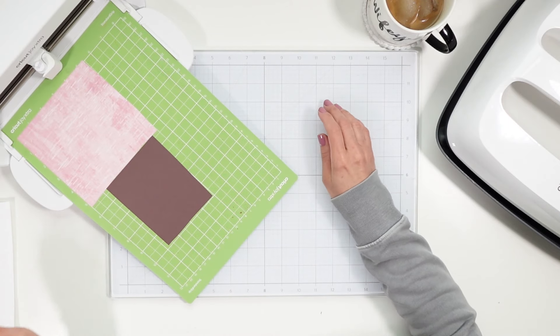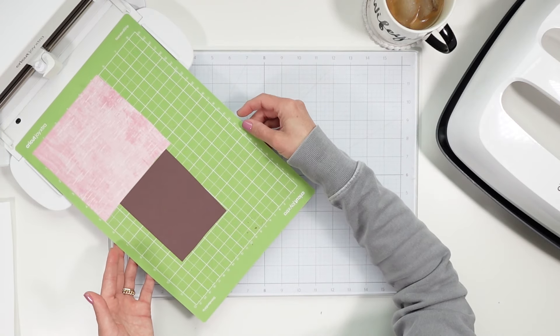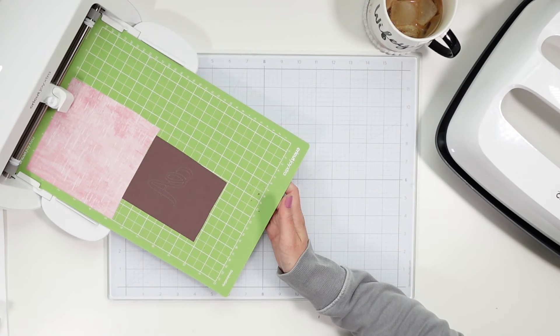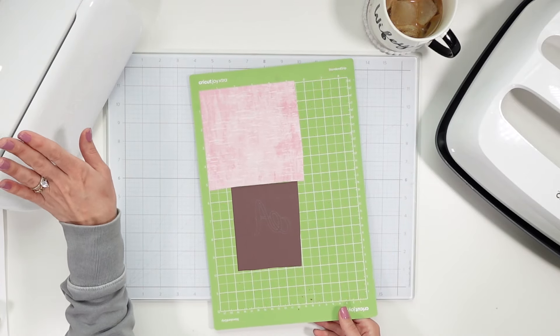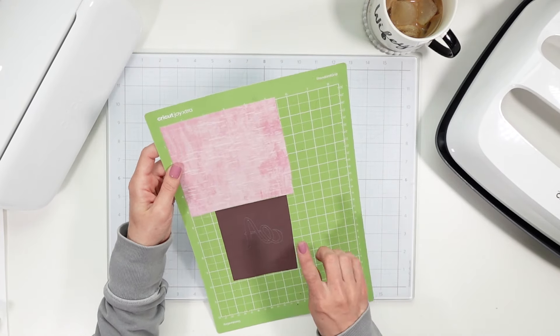This isn't going to be a step-by-step with Design Space since a lot of you already know how to do that. So we're going to skip over that part, but always be sure to measure your blanks so you know how to size your designs in Design Space accordingly. I'm going to go ahead and do that, prep my mat, get this stuff cut out, and then we will get to the important part of ironing the infusible ink onto the blanks.